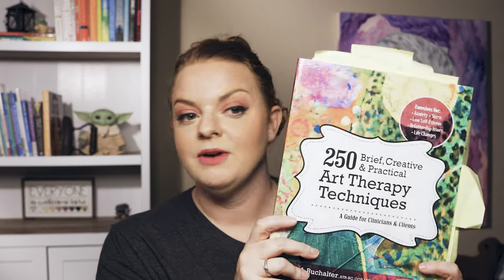I'm aware that this author also created another book with, I believe, 250 more art therapy techniques. I don't have it yet — I'm saving up to get it — but I definitely recommend this first version and maybe even the second one. I bet it's just as good as the first, if not better. I can't wait to see what it has to offer.